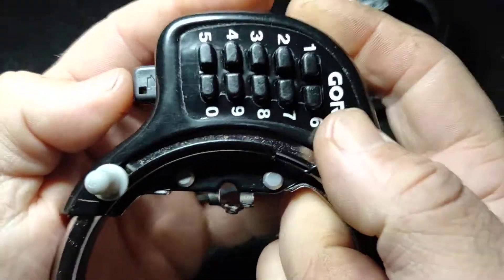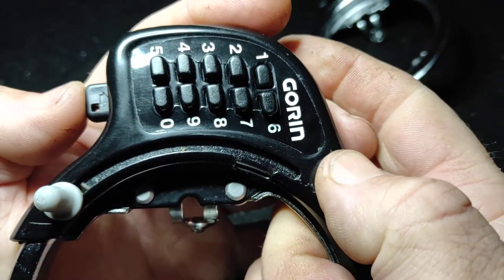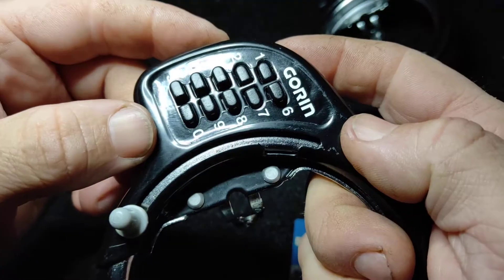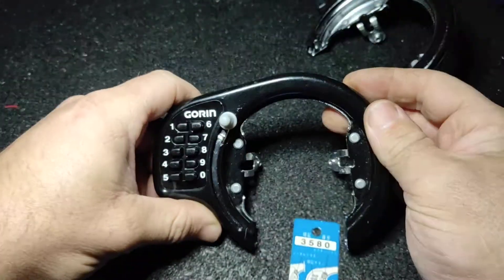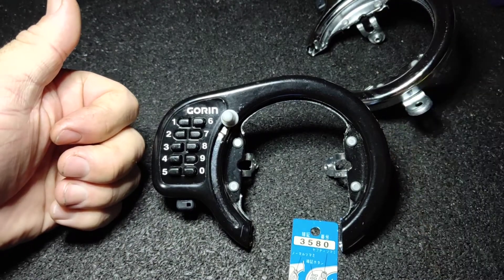Push it in — as you're pushing it in, look for the number movement. And if you get down to three or even two digits, that limits it a little bit more. So there you have it — Goran bike lock decoded. Have a great day, guys. Take care.